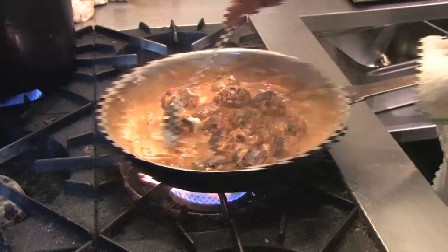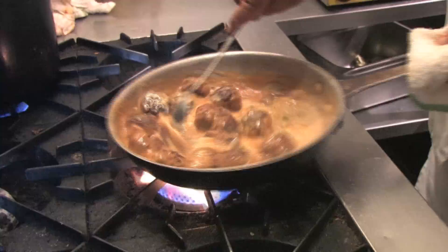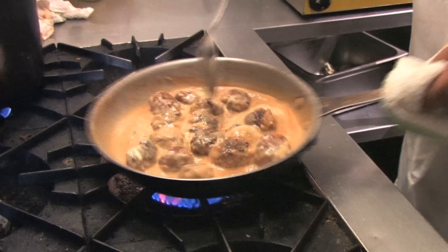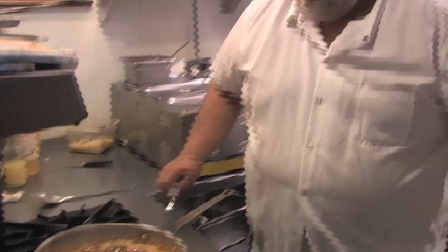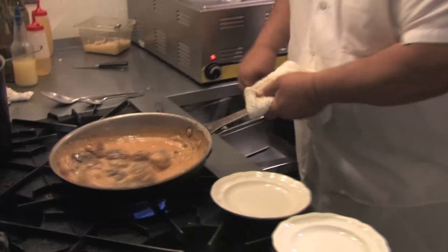Adding sour cream now. Once you put the sour cream in, you don't really want to boil it too hard. Add a little bit of water. I'm just trying to see how the flavor of the sauce is — a touch more salt and pepper.